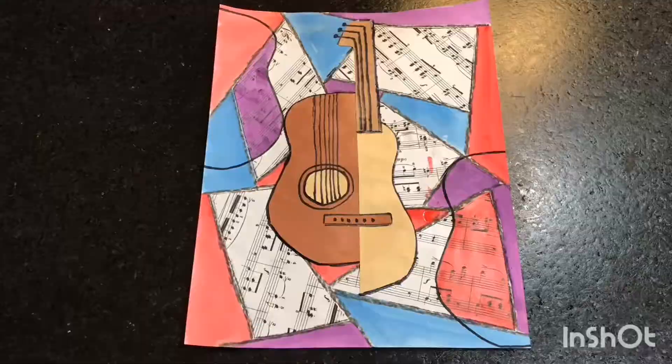Here are my two different Picasso guitars. Thank you so much for watching this video. Please visit us at simpleandgrandlife.com. Keep it simple. Make it grand.